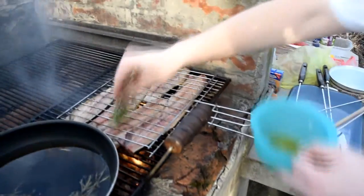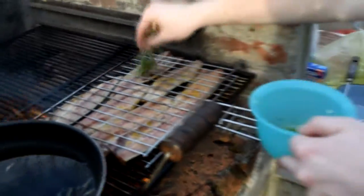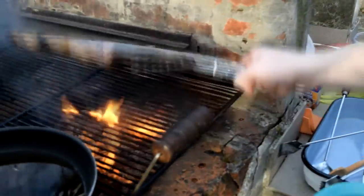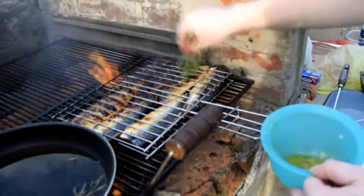Now that the mixture is done, we can coat the fish with it. Then rotate the grill and do the same on the other side of the fish.